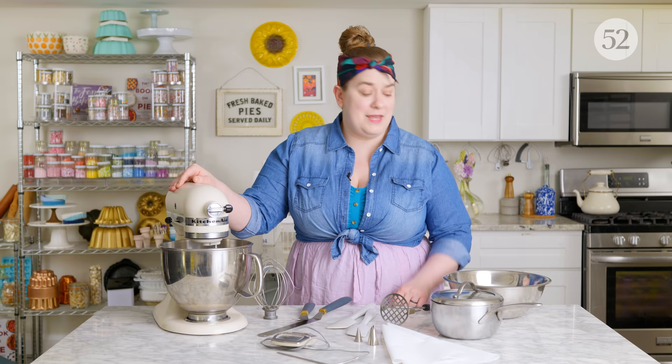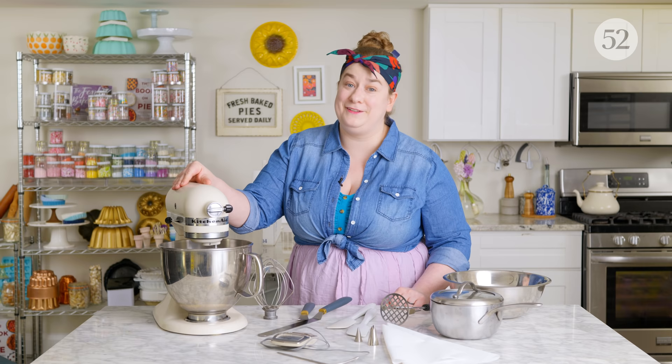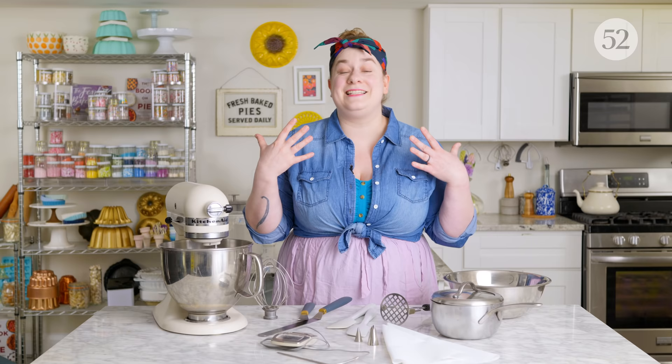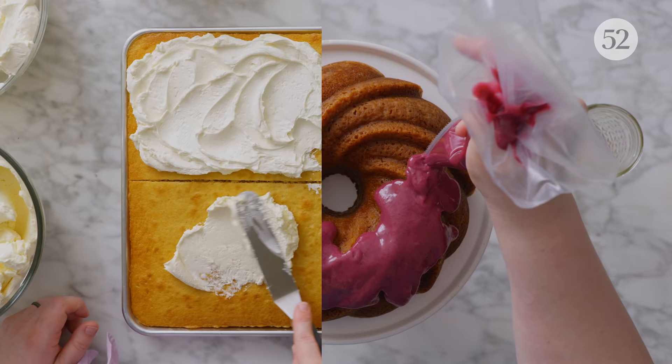That's pretty much it for equipment — one of the beautiful things about frosting. A common question is whether there are any you can make without a mixer at all. There are definitely some recipes in this episode you can make with just a bowl and a spatula or a bowl and a whisk. But then there are other recipes, like the meringue-based ones, that while technically you can make by hand, they would really tire your arm out. So when a recipe suggests the mixer, opt for it.